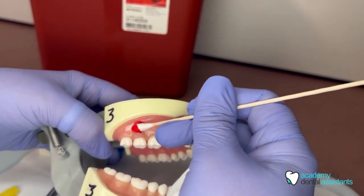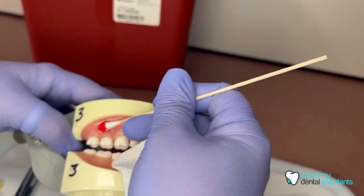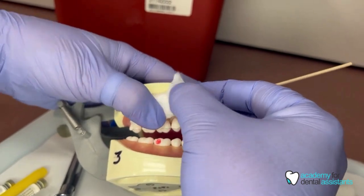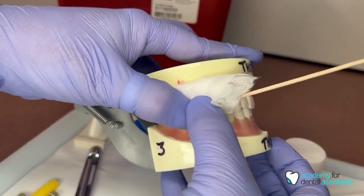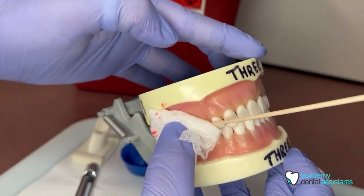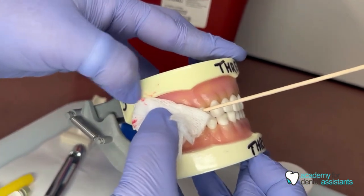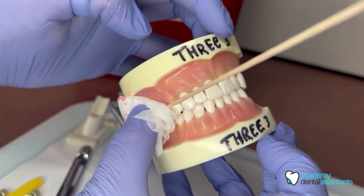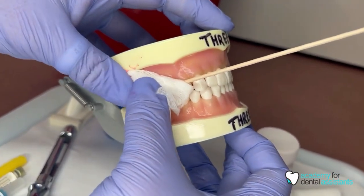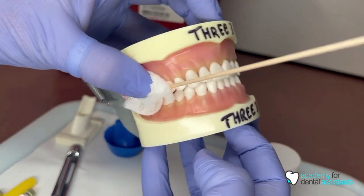You always want to make sure that the stick part of the cotton tip applicator is going towards the midline and out of the mouth, not towards the back of the mouth. Once you are done placing the topical, add that two by two to the outside of the cotton tip applicator on the cheek side, so the cheek is protected and can collect any additional saliva. That way the topical isn't flowing through their mouth — swallowing it tends to make patients nervous because it can make the tongue and throat go a bit numb.